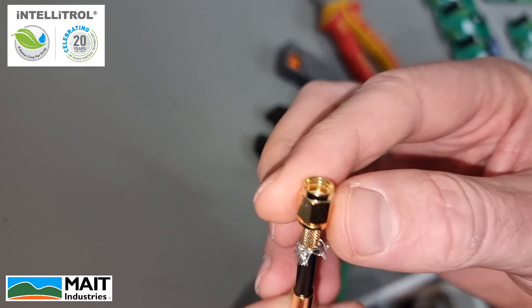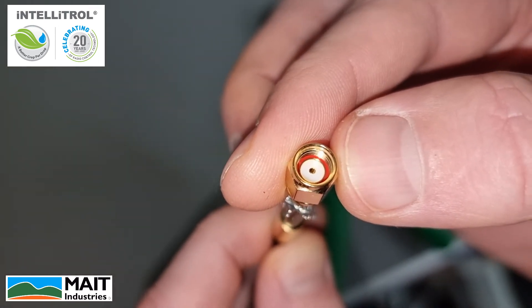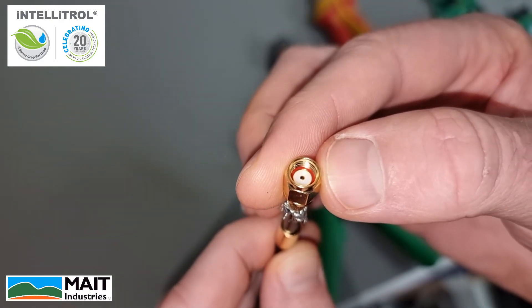What we're also looking for is that in the top, the center pin — the gold there — is flush with the white insulation. If it's too far back, it may not make contact with the radio and won't work.